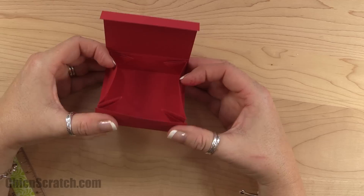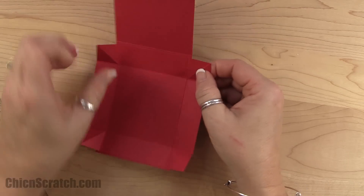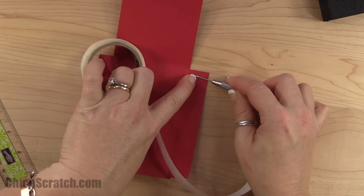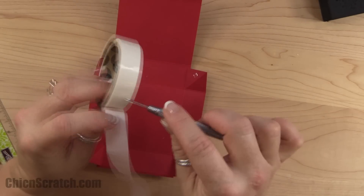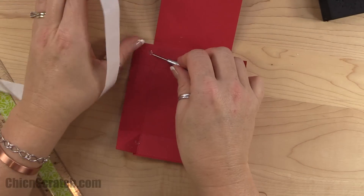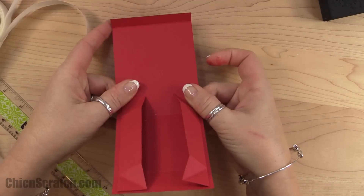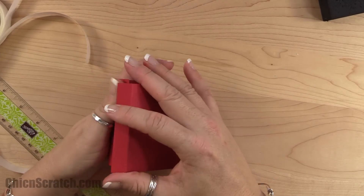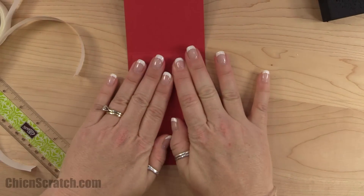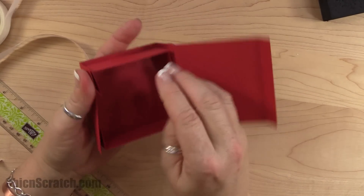You have two choices: you can make this box collapsible or not collapsible. If you wanted it to collapse, you would just put adhesive on these inside pieces. I'll use glue dots — sticky strip would be best. Then you just fold the side in and close just like that. I'm going to go ahead and put adhesive here as well since I don't want it collapsible this time because I'm going to be sending it to someone. It's just a little bit easier to work with if you do go ahead and put adhesive on those sections.